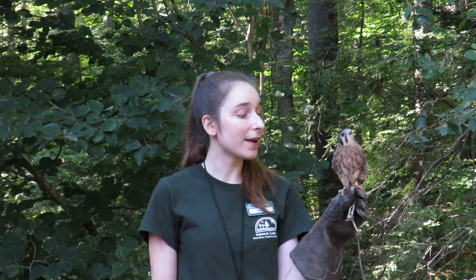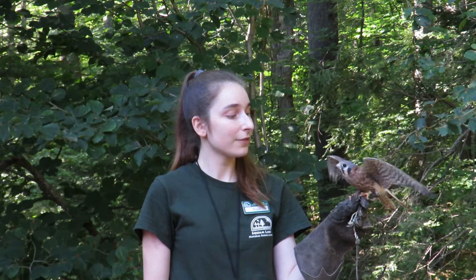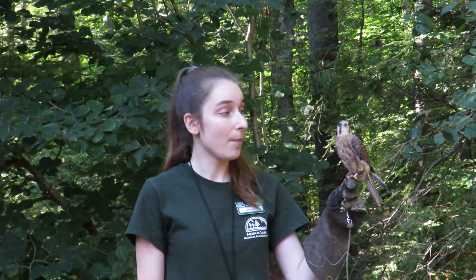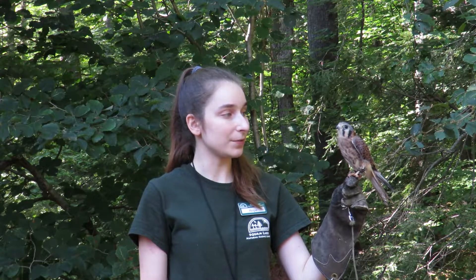She is normally brought out on the glove just like you see her right now for programs, for outreaches, all that good stuff, and usually she sits right on the glove just like this. However, because I'm training her for free flight, I am hoping that in the future she will be able to fly during educational programs.